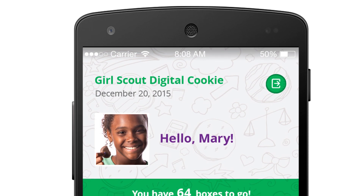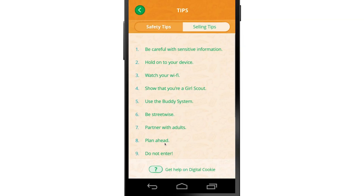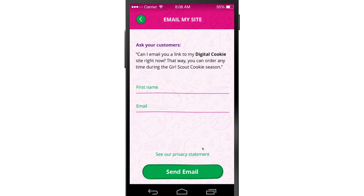Now let's get to the fun stuff — let me show you what the app can do. First, check out your profile: see your profile picture, great smile! See how many boxes you have to sell to reach your goal. Check out cool safety and selling tips to help you rock your sale and stay safe. Share your site URL by emailing the link to customers who want to purchase cookies from you later through your Digital Cookie site — but make sure only to send your link to customers you or your family know. Safety first!